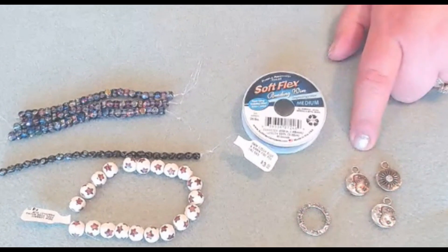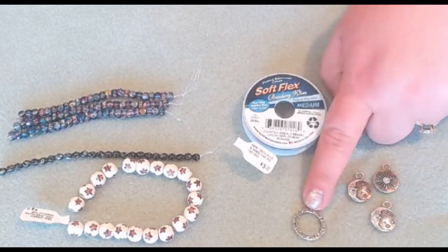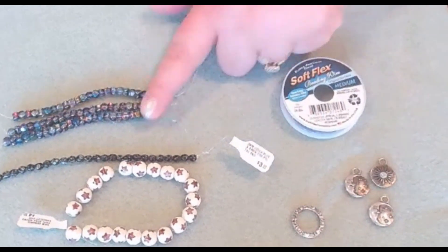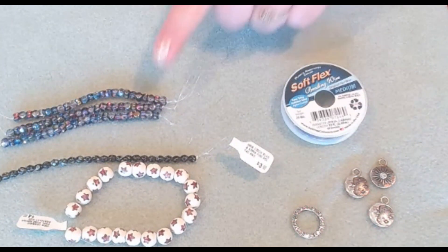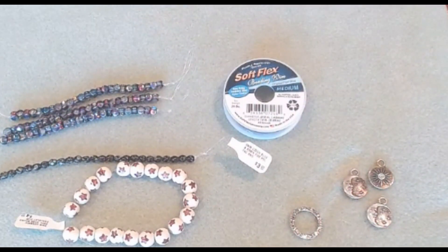We're using some of these TierraCast charms with the moon on one side and the star on the other. Our little connection here is the TierraCast finding, and these were purchased on Softlex Company last year. These were a couple of my live sale claims. I just felt that they worked perfectly together. Don't forget to hit that subscribe button down below. I'm always posting new content, so by subscribing you'll be notified when a new video uploads. Let's start creating.